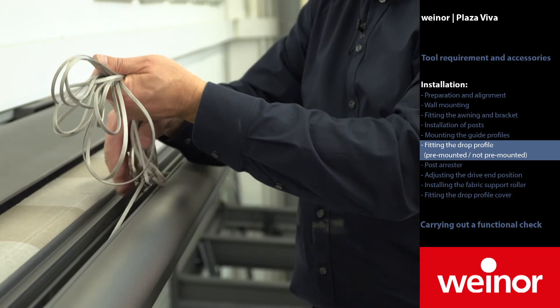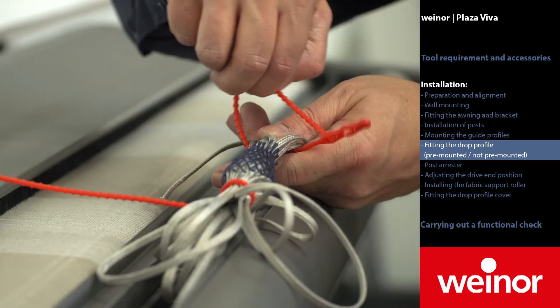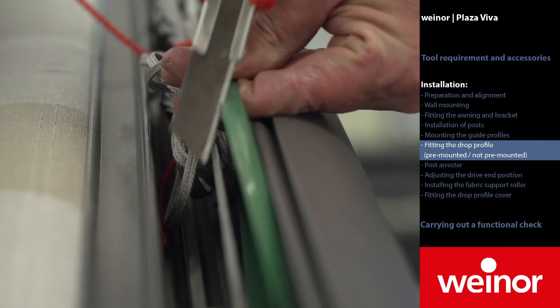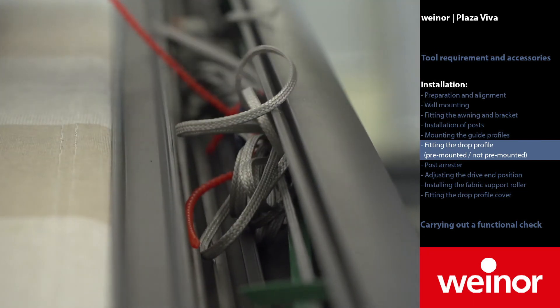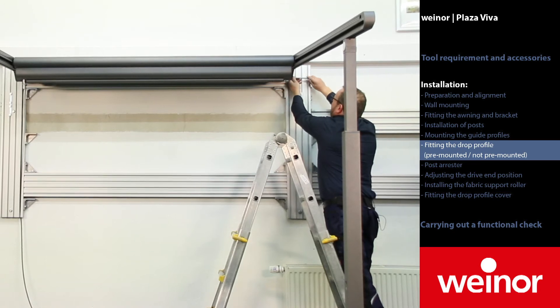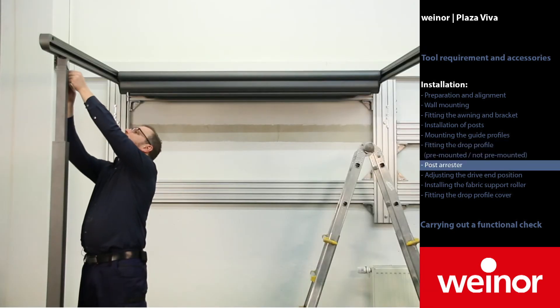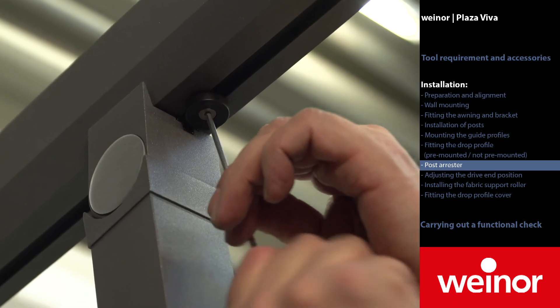Before cutting the green tape, please check the run of the rope. The rope must be tensioned and running over the rollers. Afterwards, cut the tape leader. On the side of the fixed post, only tighten the wall bracket. Secure the fixed post at the guide profile.